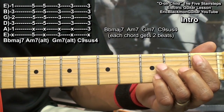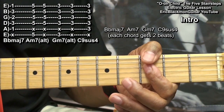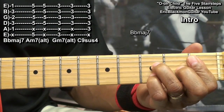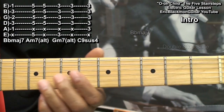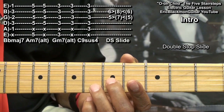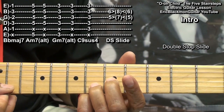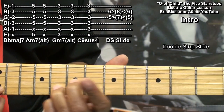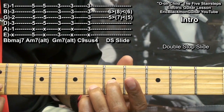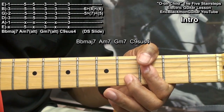Here's our intro: B flat major 7, A minor 7, G minor 7, C9 suspended 4, B flat major 7, and a short riff. We're playing that riff by going to the G string at fret 5 and the B string at fret 6, sliding up 2 frets and then coming back.